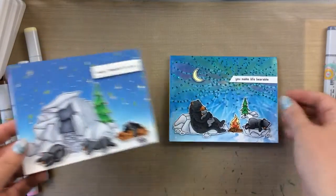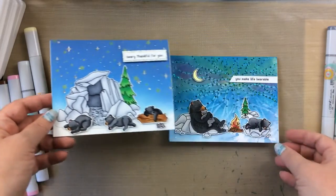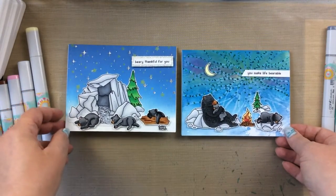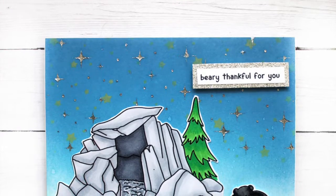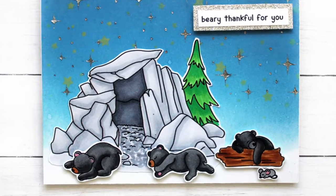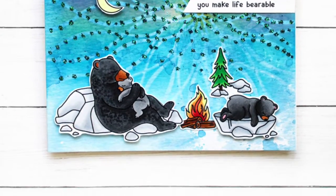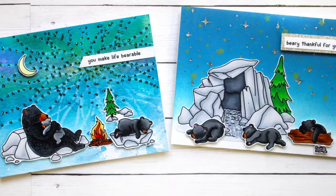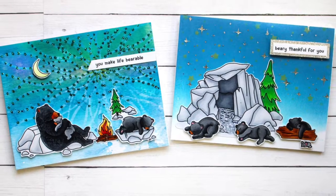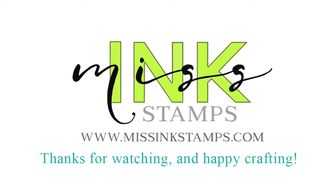Look at our final cards — the bears are all so sleepy and cute. Look at that little mouse in front of the log. This one says 'Berry Thankful for You' and the other says 'You Make Life Bearable.' I hope you enjoyed this look at the new stamp set Bear Hugs from Miss Ink Stamps and the process of making these little scene cards. It was so fun to create these. I've listed and linked all the supplies below in the description box so you can take a look. Thank you so much for stopping by — I'll be back real soon with more card making inspiration. See you then, bye bye.